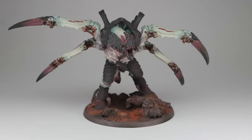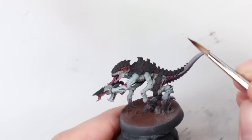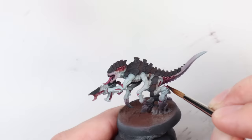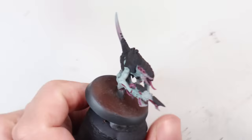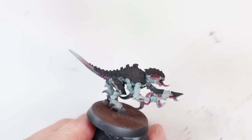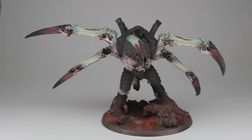Now we get to the really grimy, horrible bits that are going to bring the model to life. This is a 60-40 mix: 60 parts Blood for the Blood God, 40 parts Seraphim Sepia — which is an acrylic wash — mixed together with one drop of black ink. I wasn't sure what one drop meant relative to the others, but basically you're after a dark, disgusting, reddy-brown colour. Don't stress about getting this perfectly right between all your models — you're just looking for some grimy, organic minging.